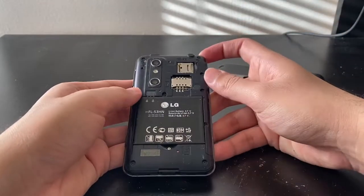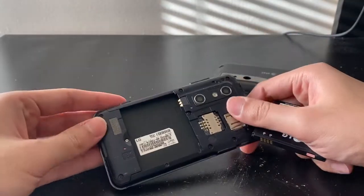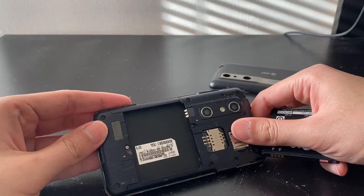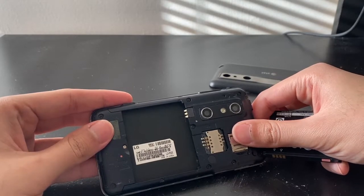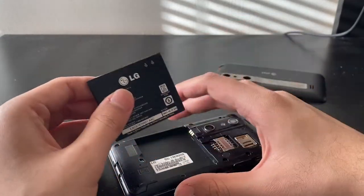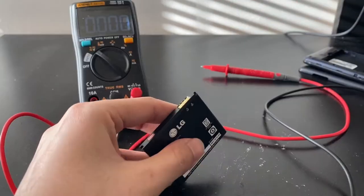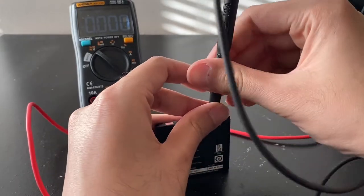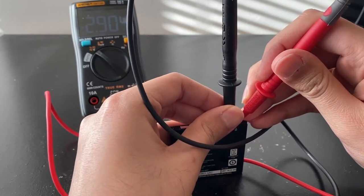They do have a battery — single SIM card, memory expansion — made in Korea. I think this is the Optimus 3D because the Thrill 4G was apparently made in China. Let's test this battery for power. We have negative and positive terminals — this one's negative, this one's positive. We're reading 2.9 volts.